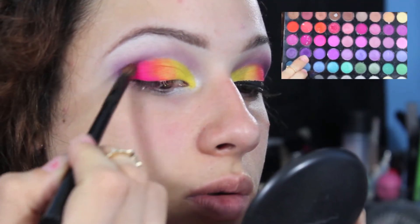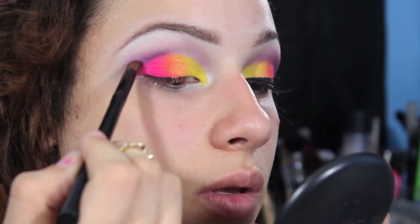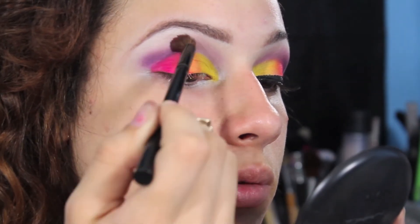Next I'm going to take a deeper purple color — this color is going to be acting as our definition color — and I'm going to be applying that right at the crease to give this look a little bit more depth and smokiness.